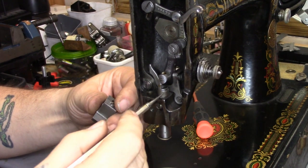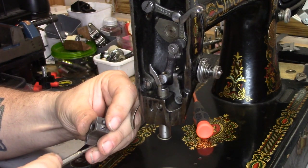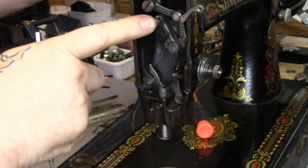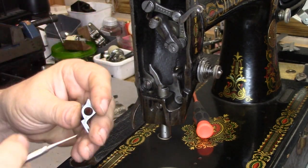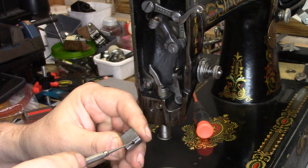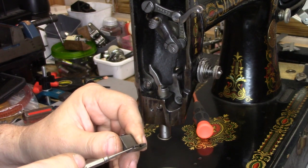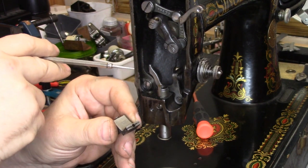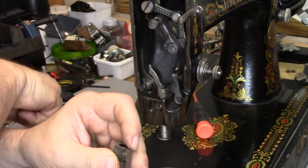Carla wrote that she was having problems getting the transfer fork in the correct position versus the sliding block in her 66. Well, Carla, I'm here to help. I've taken the needle bar out of this machine just so I could move the linkages up and out of the way to make it a little bit easier to see what's going on. If your sliding block is the older style that has the slit in it, do what I've done here — remove the screw that's in the slit, just get it out of the way.